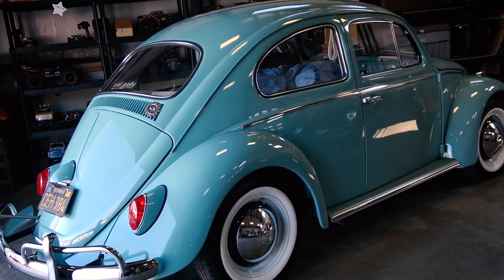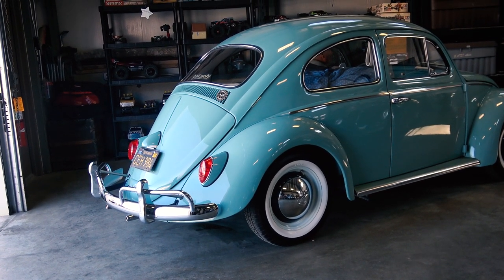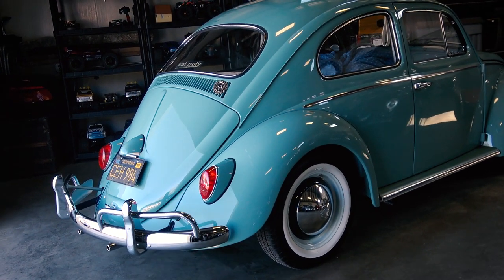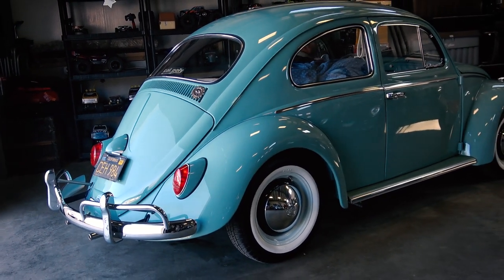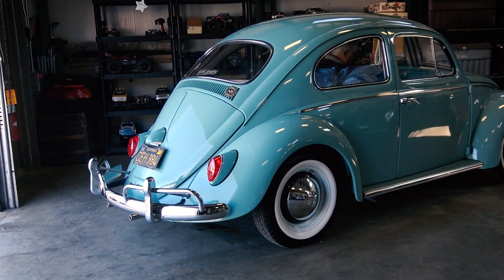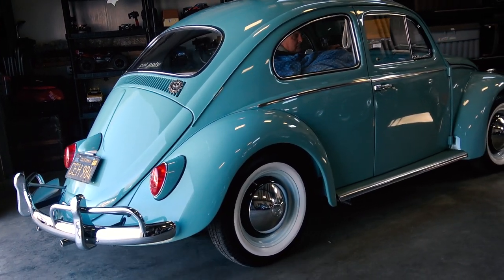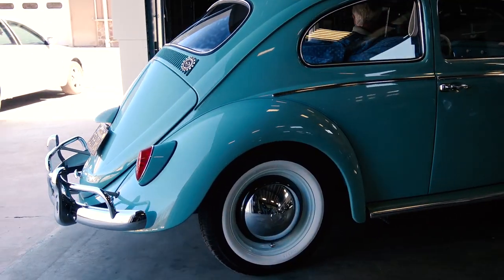Alright, so here's Lori's car — 1962 Beetle, ready to take off. All right Dad, ready to go. All you gotta do is pump the pedal a couple times, turn that key, and Lori, she is ready to go.